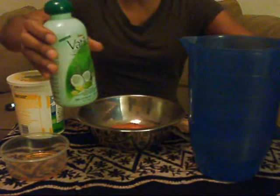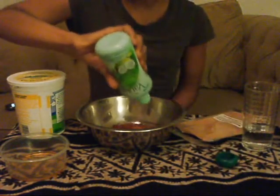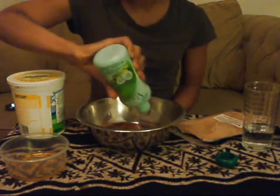The next thing I'm going to add is fatiko oil. It has a coconut oil base. I had it in some warm water because it's a cold season where I live, so the oil needed to liquefy. I'm going to add a generous amount of fatiko oil.